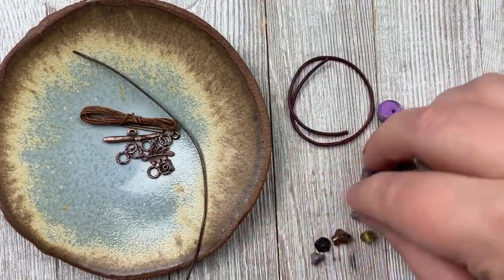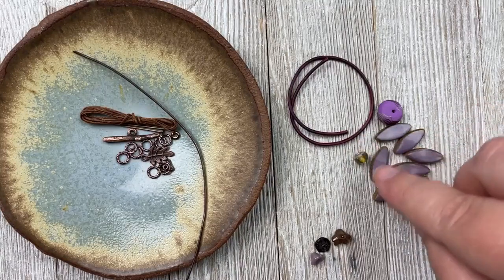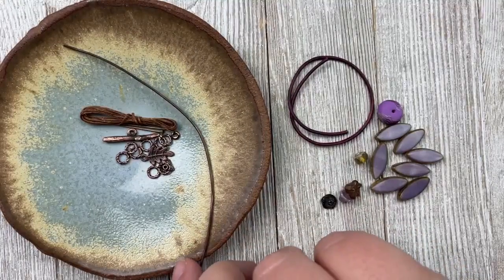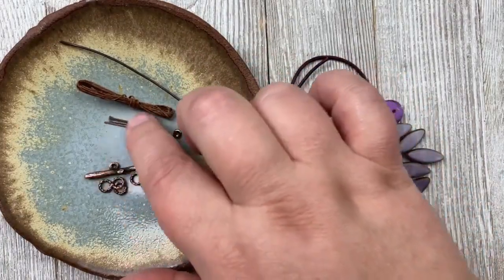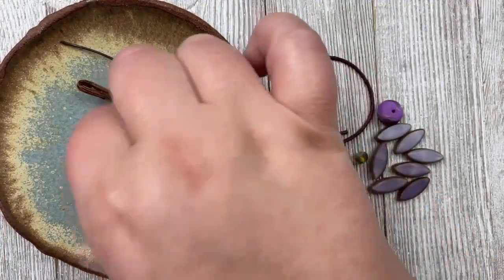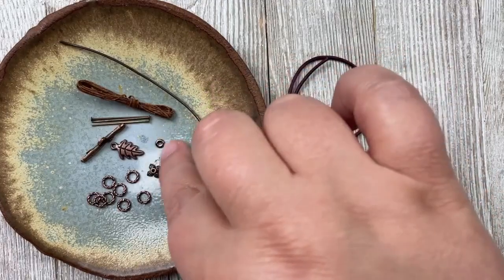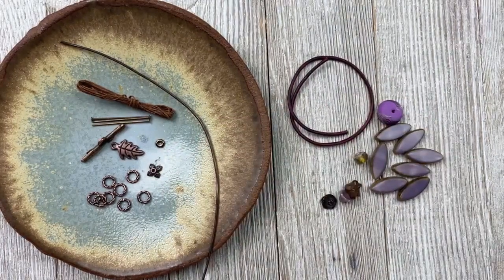Let me talk about what's in each of the kits. We're going to be using 1.5 millimeter leather, a Humble Beads disc bead, seven spindle beads from my website — Czech glass — a five-by-seven millimeter faceted rondelle, three Czech flowers, 18-gauge antiqued copper wire, a yard of two-ply wax linen, three head pins, a branch toggle bar, a little oak leaf charm, eight rope jump rings at six millimeters, a six-millimeter bead cap, and one O bead.